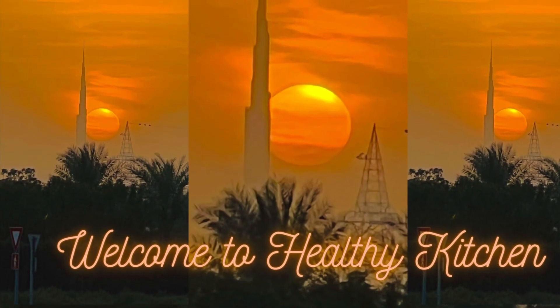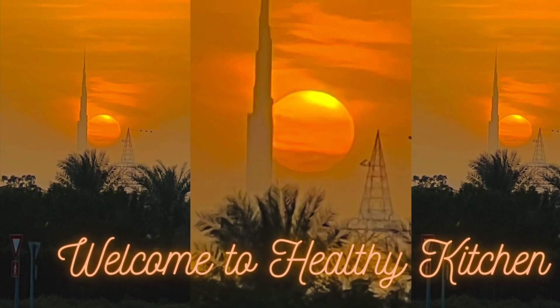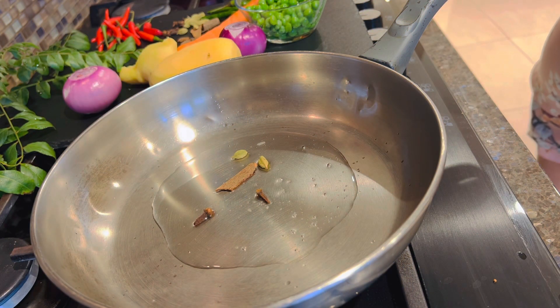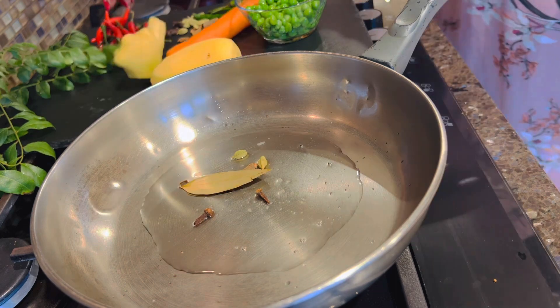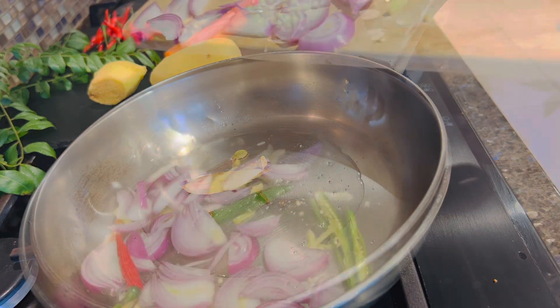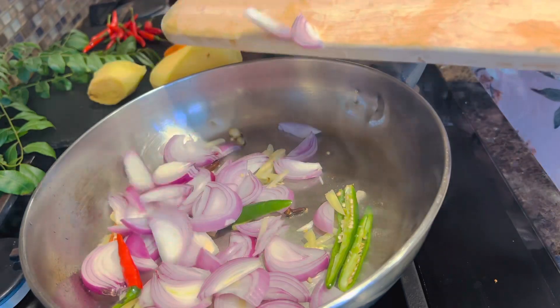Hello friends! Welcome to Healthy Kitchen. We are going to make a vegetable stew. We are going to use coconut oil and belly juice.